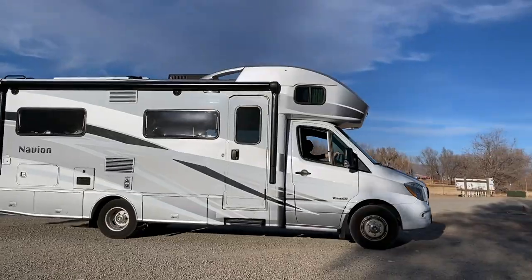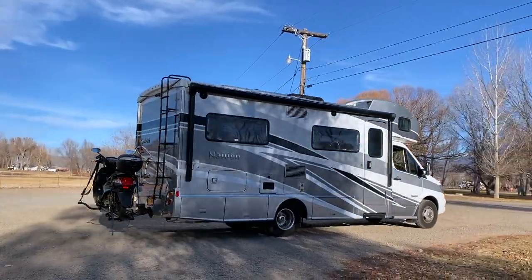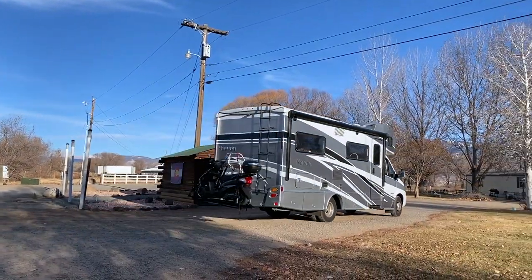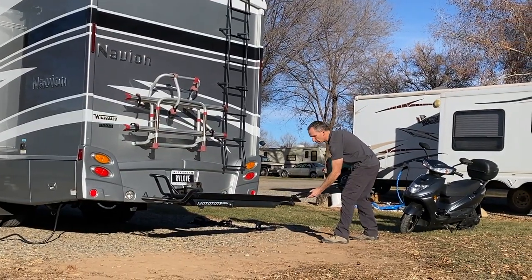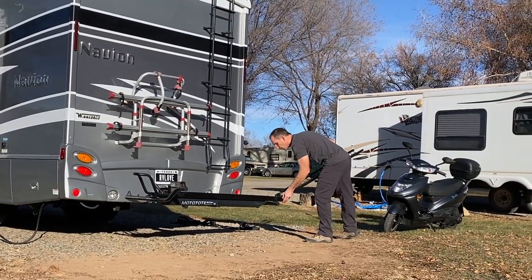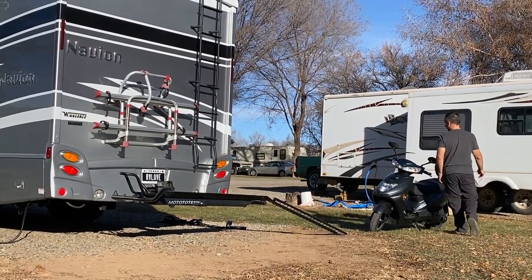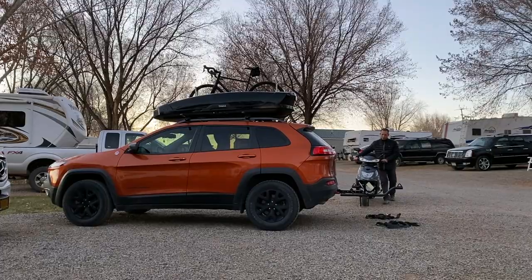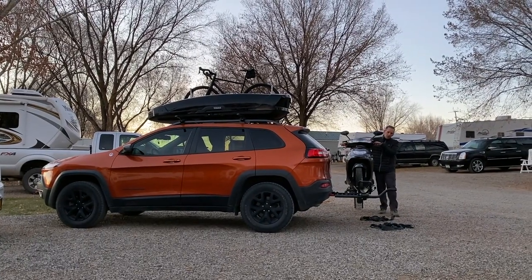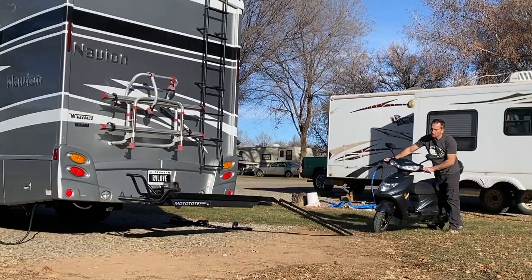So how do you transport the Flux EM1 electric moped? You can carry it on a hitch mount carrier on the back of a vehicle or motorhome. You could also transport it in the bed of a truck, in a toy hauler RV, or in a small cargo trailer. Or, if you want a towed vehicle and a Flux, you could mount the rack to the back of your towed vehicle, assuming your vehicle has a hitch and adequate cargo capacity.